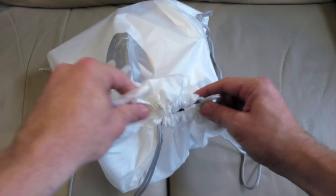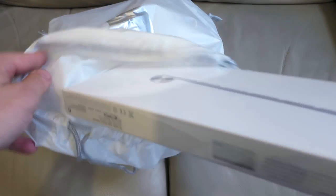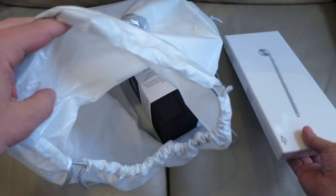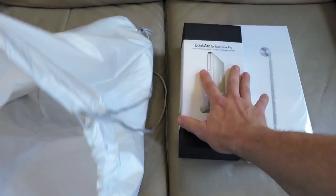Hi guys, I want to use my MacBook on a larger screen for editing some of my vlogs, so I've gone to the Apple Store in London and got myself a wireless keyboard, a magic trackpad, a HDMI cable to connect it to the larger screen, and a book arc which is a vertical stand for the MacBook.